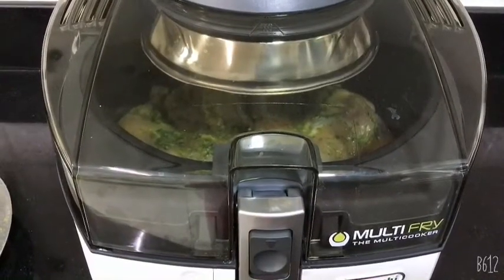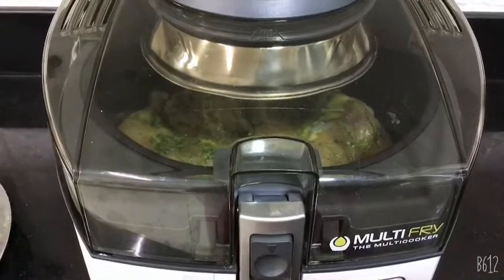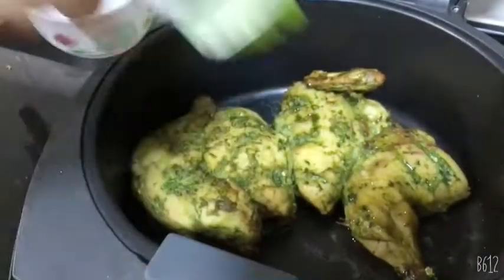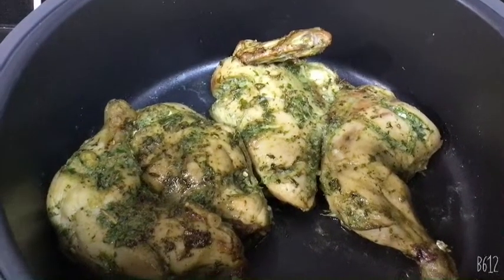Let it cook for 20 minutes. After 20 minutes, it's time to oil brush the chicken and then flip it to the other side.